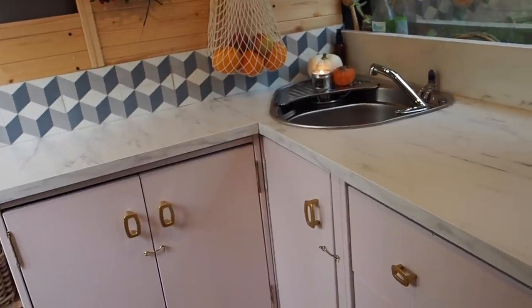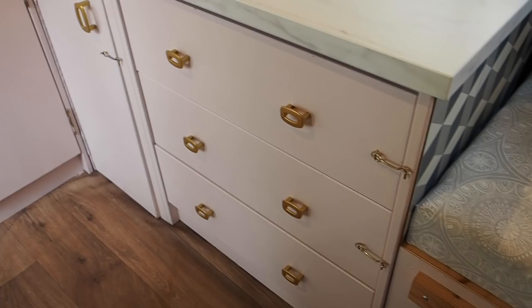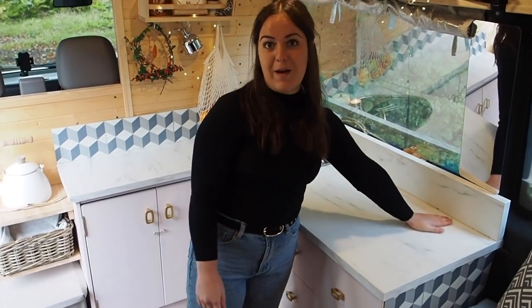We actually used most of our furniture from our old flat and repurposed it into the van, which actually saved a lot of time and it works. The kitchen worktop is from Ikea, found in the bargain section.